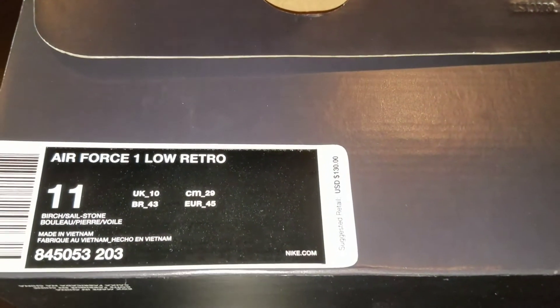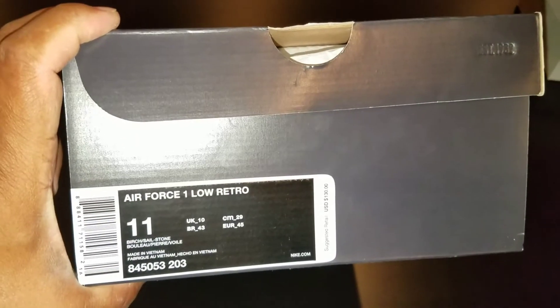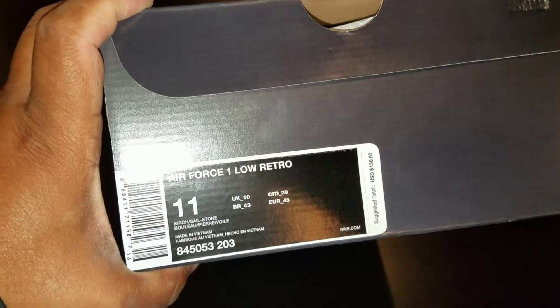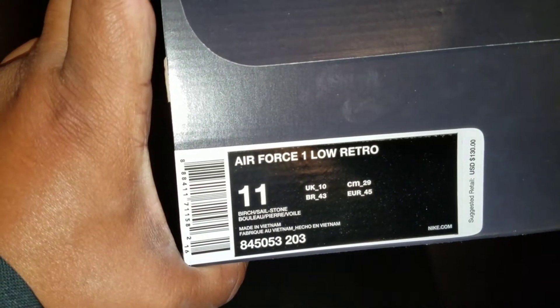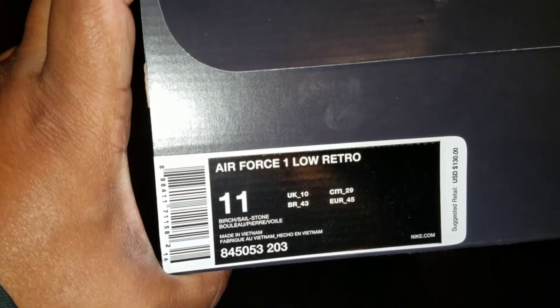Let's get into the men's size. These were boxed at $110 back in 2009, and they only made 516 pairs back in 2009. Then they reproduced more shoes in 2010. They haven't been released since 2010 — it's now 2017 — and they're calling these the Air Force One Low Retro. Birch, shell, stone. Color code and model 845053-203, box priced at $130, it used to be $110.